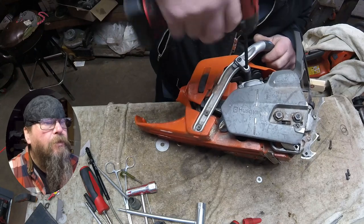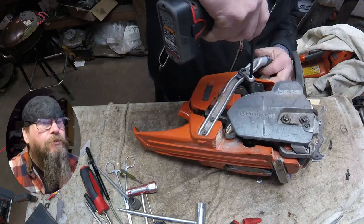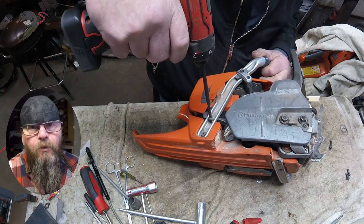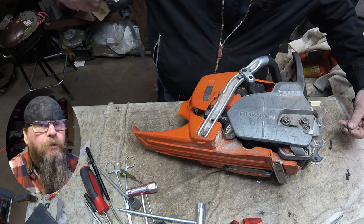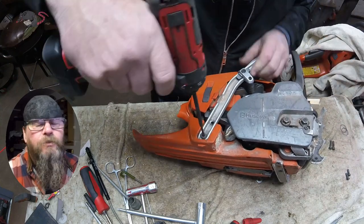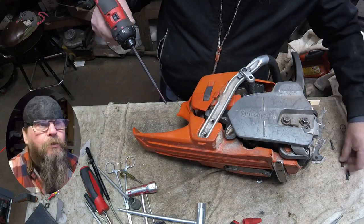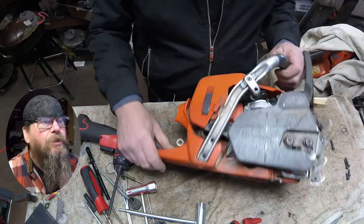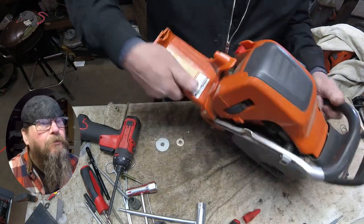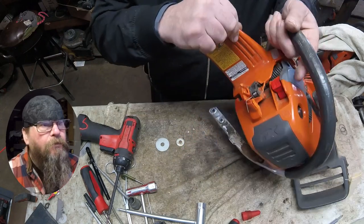So we're going to get started here by removing the handle. There's going to be five screws: two on the bottom, two on the side, and one that goes into the cylinder. Now once all the screws are out, the handle's just going to come right off. But it's actually easier if you remove the top cover first and give yourself a little bit of clearance, or if the chain brake handle wasn't on there, maybe it'd come off easier that way.